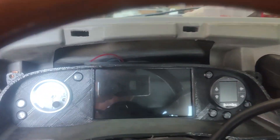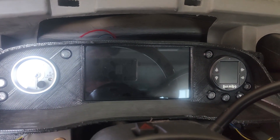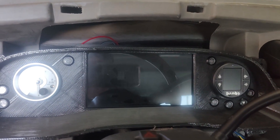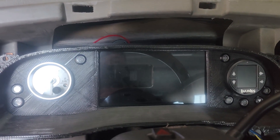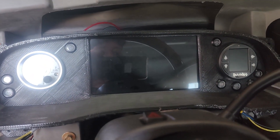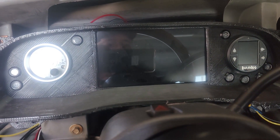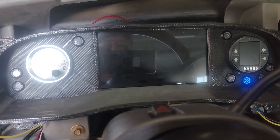I got my first lights wired in — my blinkers look pretty cool, and my high beam light too. I like it.